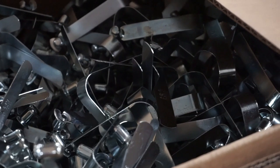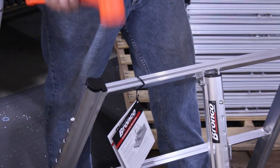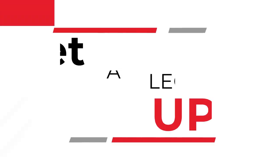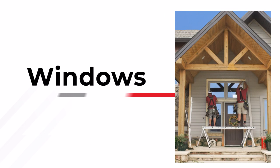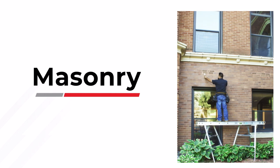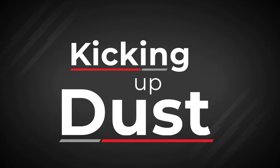The ReachCraft Bronco is American-made, manufactured from aircraft-grade aluminum and assembled by hand. Get a leg up no matter what your project — siding, roofing, windows, or masonry. With its innovative design, the Bronco is kicking up a lot of dust in the construction industry.